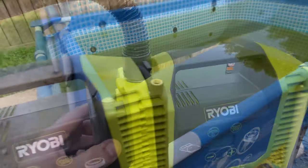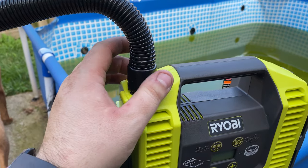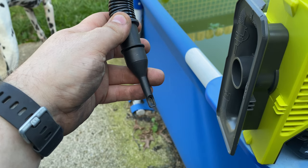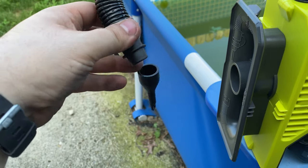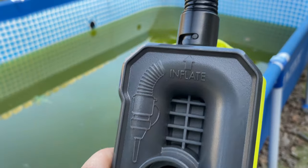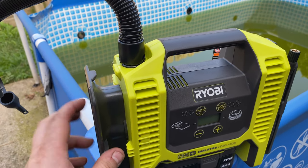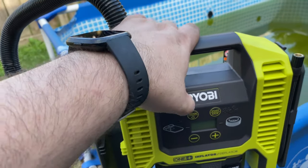The hose has a 90-degree twist-lock connector — you push it on and turn it 90 degrees and it's locked on. It comes with an adapter for wraps that have that little clear valve you open with your teeth, plus a bigger valve for air mattresses. It's labeled inflate and deflate on the side — you can actually use it to pull a vacuum and really suck all the air out of an air mattress quickly.